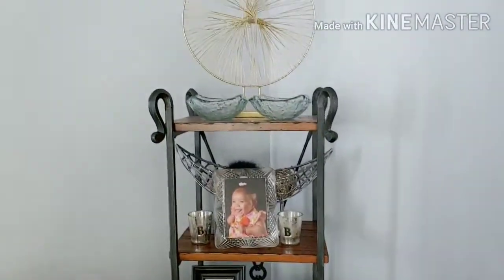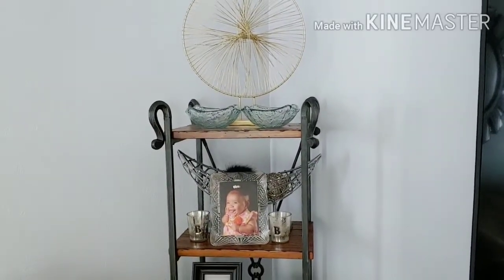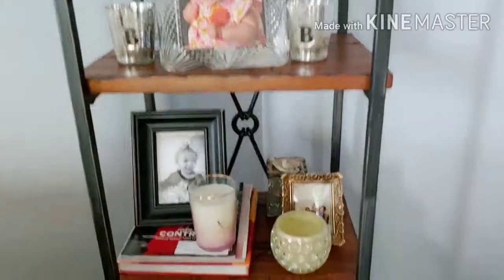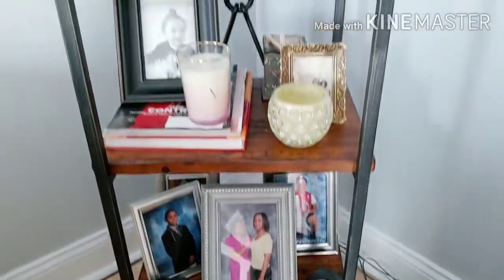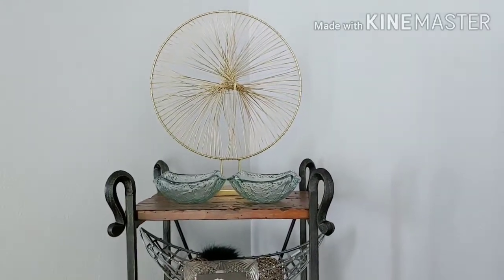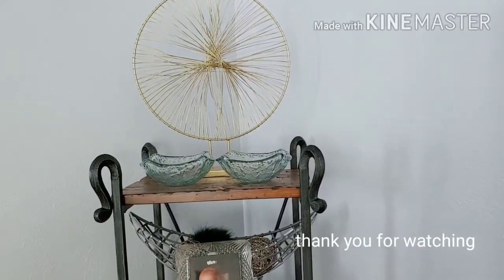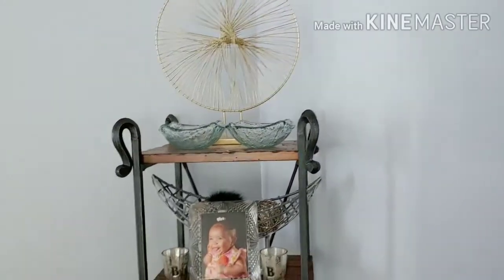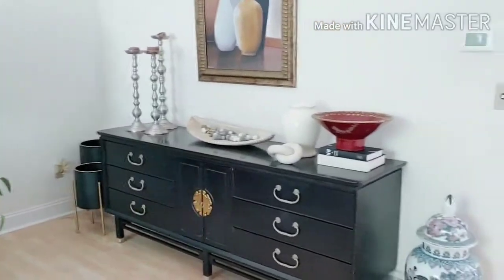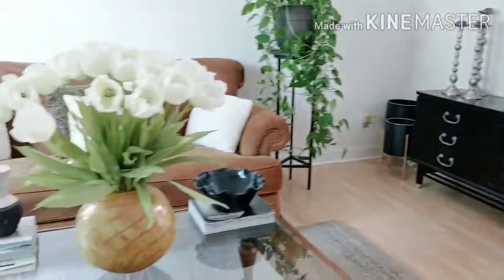I don't do different seasonal decorations other than Christmas, and maybe I'll put out a few items for Thanksgiving, but I don't decorate for every holiday. I just do whatever I feel like for that time, and right now this is how I want the shelves to be. When I do an update I'll definitely bring you guys along for that. Thank you so much for stopping by my channel — if you haven't already, please like, subscribe, and feel free to share this video. Have a blessed day!